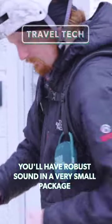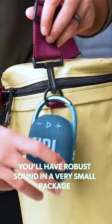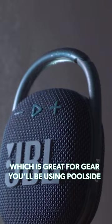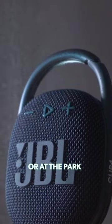When you hook up the JBL Clip 4, you'll have robust sound in a very small package wherever you end up going. It has an IP67 rating to ward off dust and moisture, which is great for the gear you'll be using poolside, on the beach, or at the park.